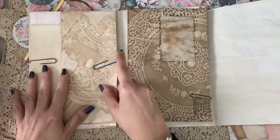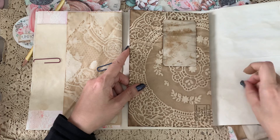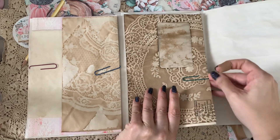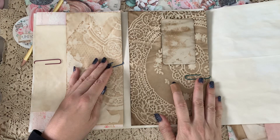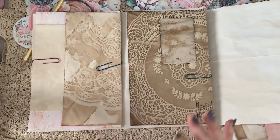There we go. And then this one — before I glue those together — I need to figure out what paper I want to go with there.